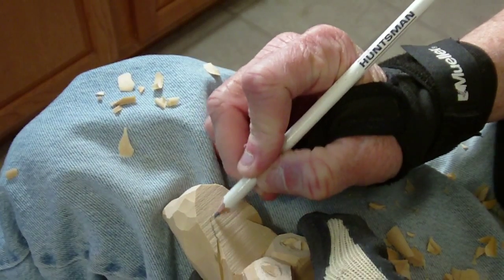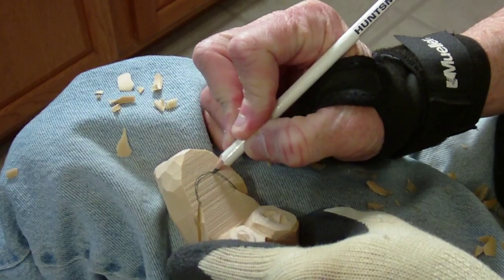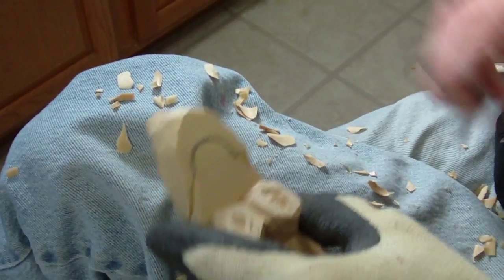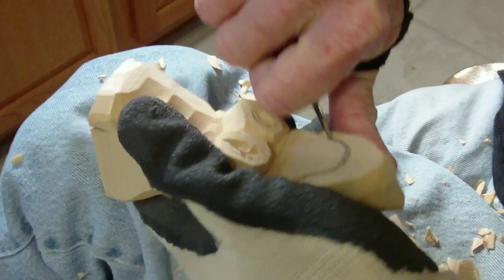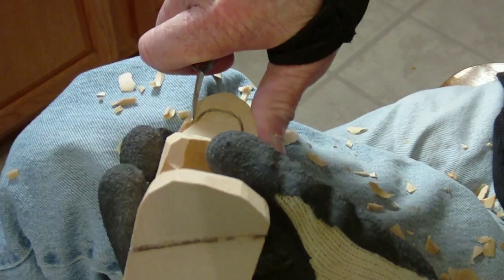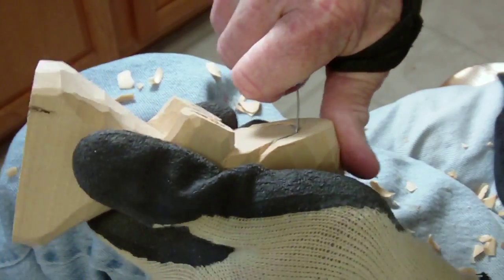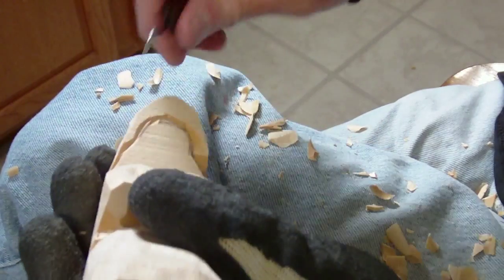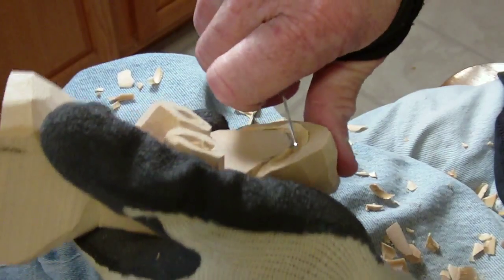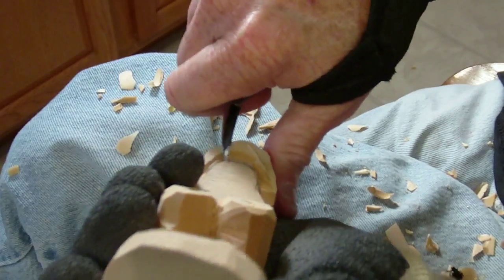Let's go ahead and make our little face in here. I just took it and rounded it off like this. Now we take the face and we do this — we come from the outside of the face and take that wood off in here. Are you following me? Like this, like this. Be careful — be careful. In this area you want to be careful.